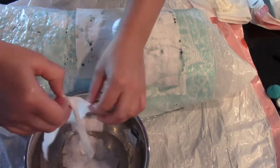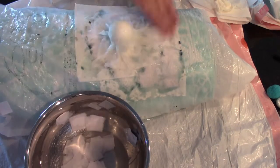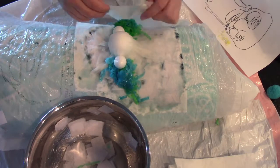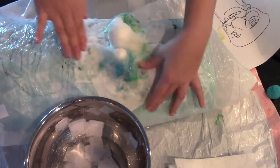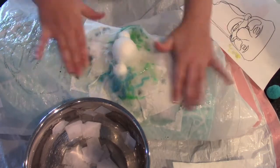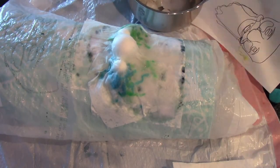I just started placing the paper mache. The solution I used was glue with some water — a half and half situation. A cup of glue, a cup of water, stir it together, dip the paper in it, and just start placing it.